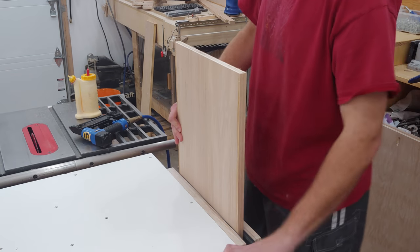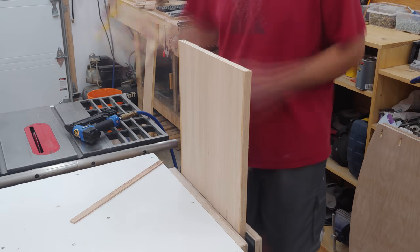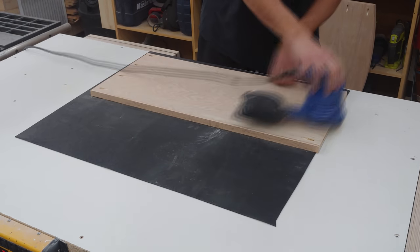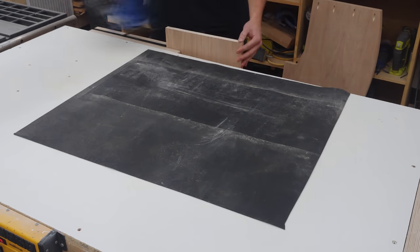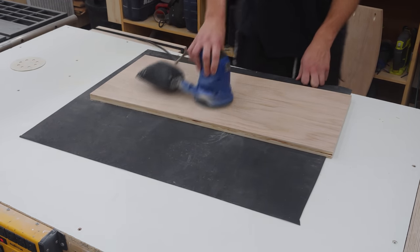After trimming the edges flush, I glue on the side pieces of edging. Now that all the pieces are cut and edged, it's time for a marathon of first sanding the edge banding flush, then finish sanding every piece with 240 grit sandpaper. This took forever, but was a way better option than trying to sand everything once it was all assembled.